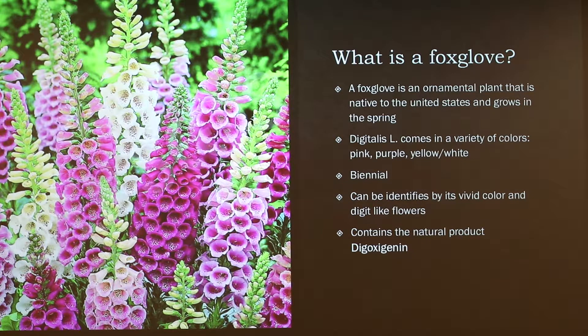Foxglove is an ornamental plant. It's native to the United States — it's pretty much pervasive. I'm from New Jersey and you will find it everywhere; you can find it in Indiana as well. It's called Digitalis because the actual structure of the plant looks like fingers — digits — and that's where the name comes from.